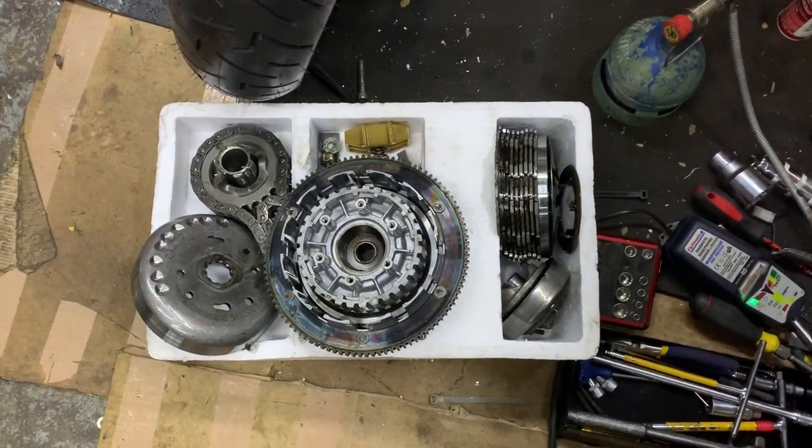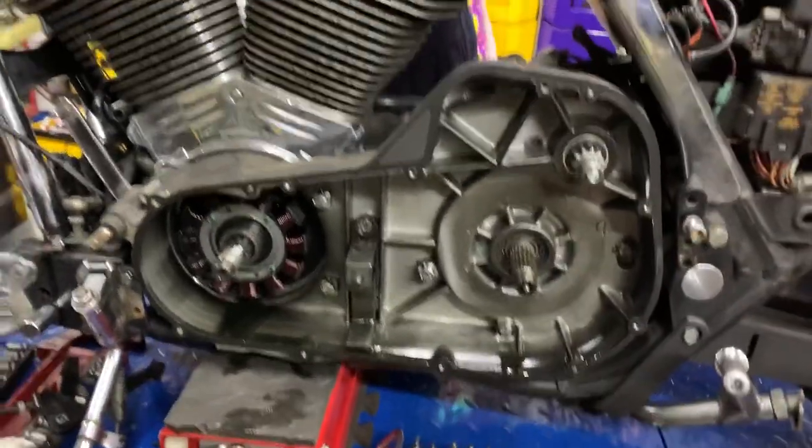Hi, it's me from Custom Grizzio. We're doing Kev's bike, just sticking the S&S motor in. As you can see, all the primaries are off.